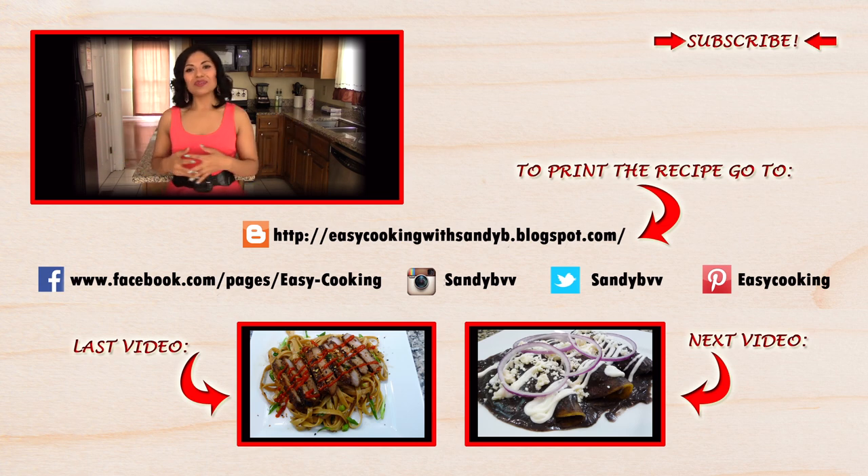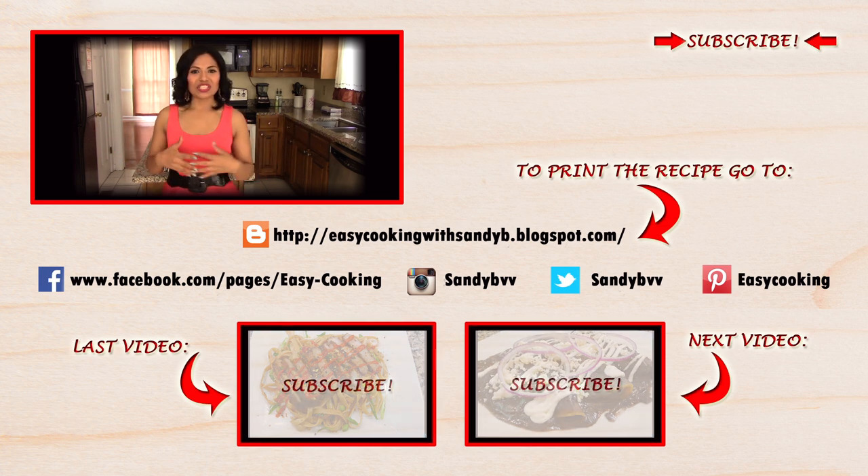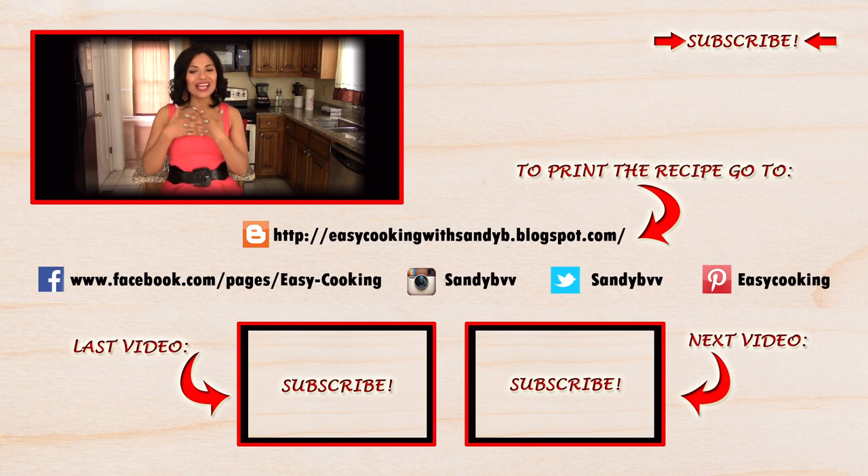If you want, you can check them out. And of course, don't forget to subscribe to the channel to be notified of future updates. Thank you so much for watching, and I'll see you next time — bye bye!